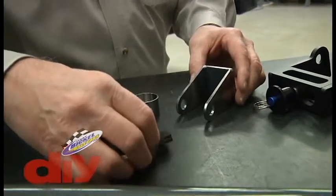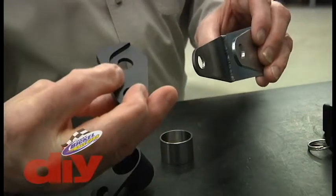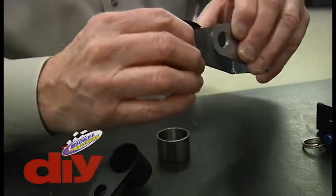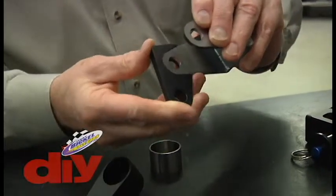Our first design features this aluminum billet piece, which was machined out to the contour of the tab. It slipped up in place and set against the tab, allowing it not to move.